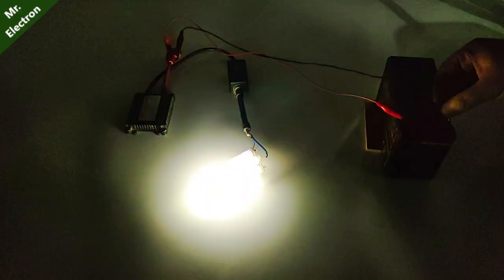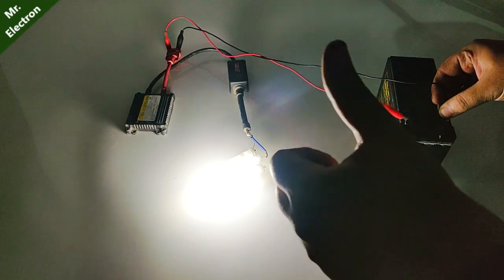As you can see that it is glowing — oh, pretty bright. Now it is really bright. Hit like if you liked it.